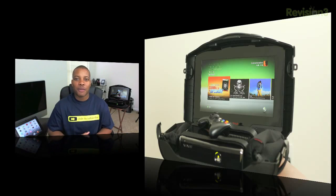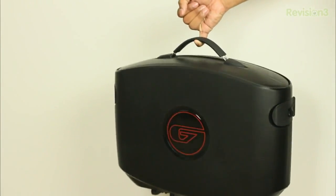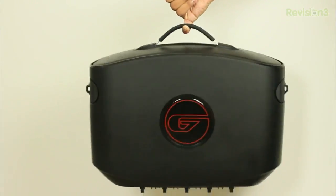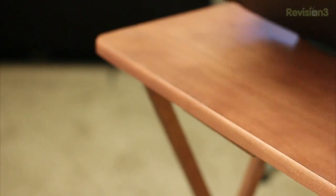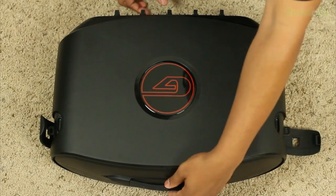Let's start talking about the case from the outside in. When you first pick up the case, you will notice that it is pretty light for what it does. It fully protects your Xbox or PlayStation 3 from any drops or falls, and it's very light to carry around and travel with for a long time without it getting too heavy. At the top of the case you'll find a carrying handle, and on the right and left-hand side you'll find two little latches you need to flip up to unlock the case and open it up.